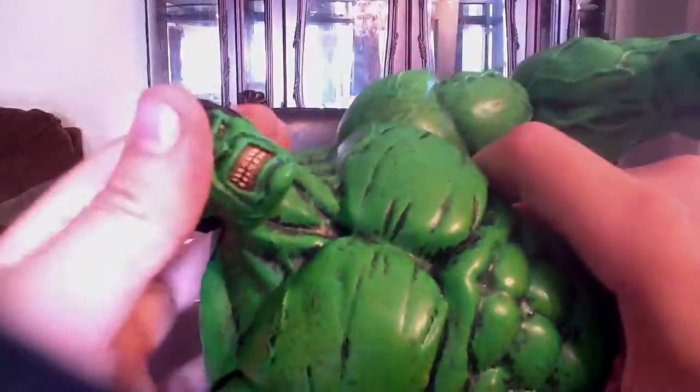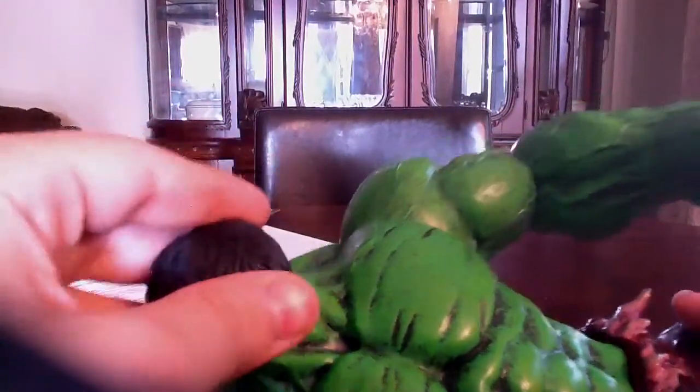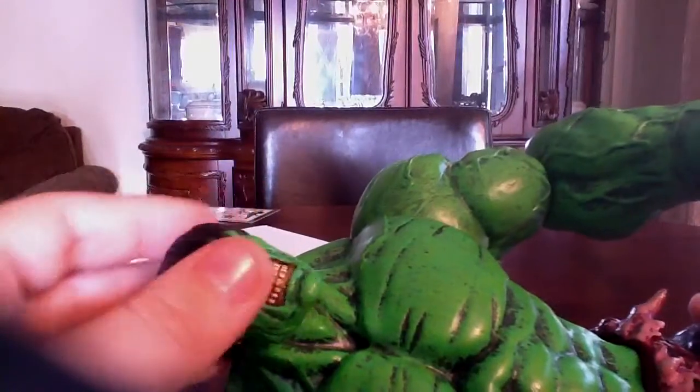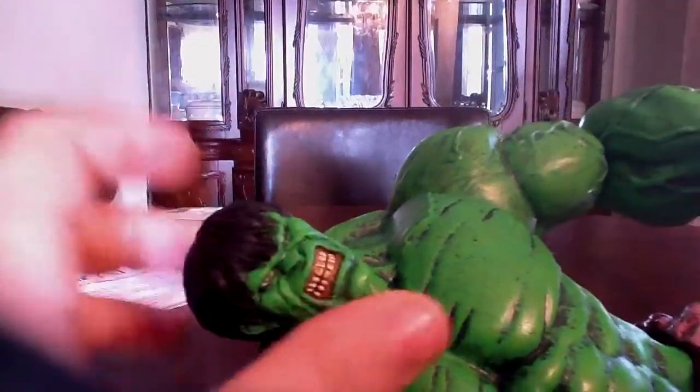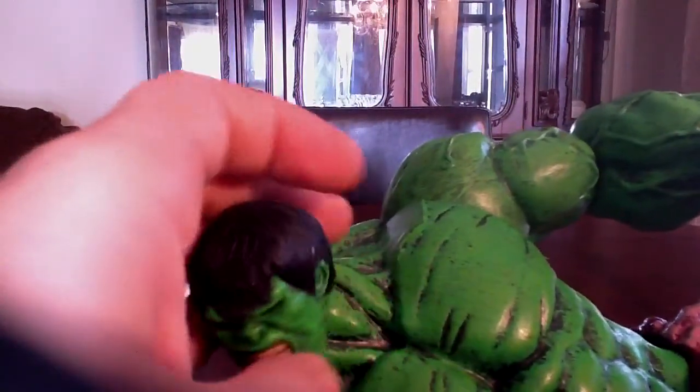In the way of articulation, you gotta be really careful with this guy — mostly the head. Only turn the head left and right. If you saw John 3.0's figure review, the head on this figure broke off on him, so you gotta be really careful.